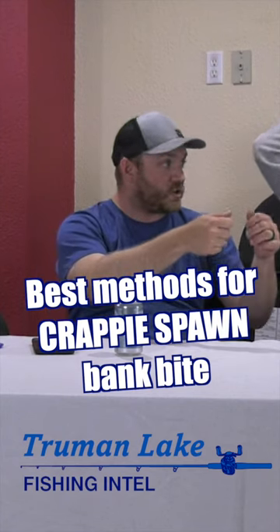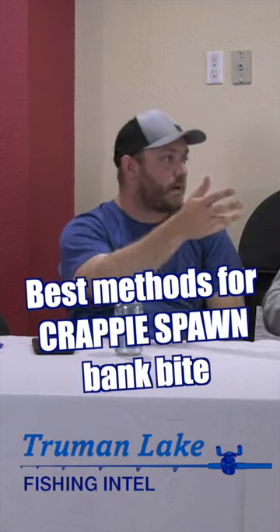Are you guys pitching and just slow winding? Are you doing a bobber and a jig? What are your guys' preferred methods? Are you doing a rooster tail or a beetle spin, round cork?